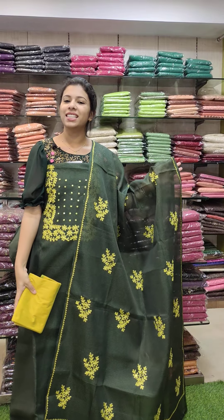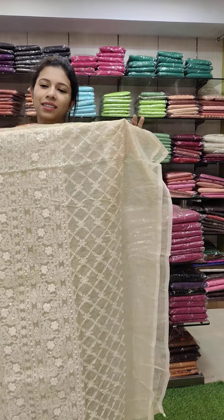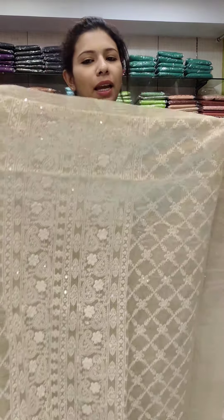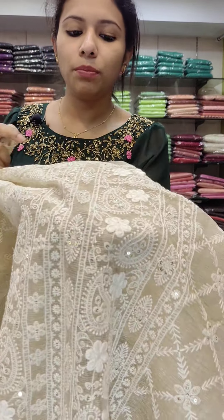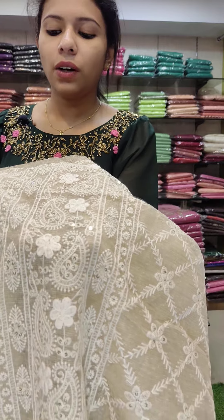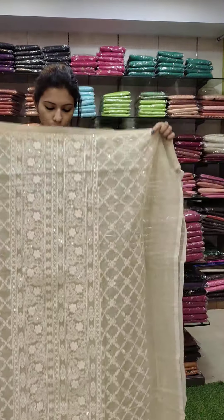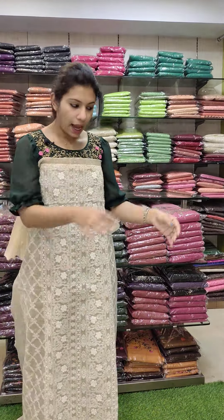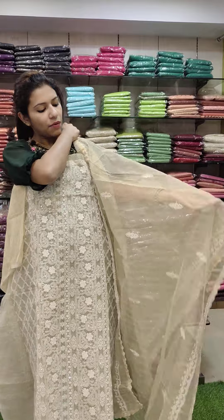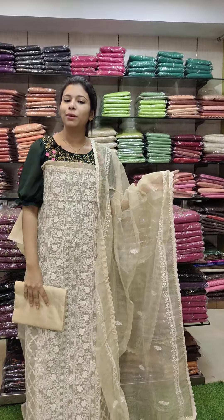The next one is a rose jute fabric. This is a unique design pattern. It has some pastel cream and pink colors. In the off-white, you have two tones — all in the embroidery pattern. Same fabric, it has full work. The bottom one is sand dune. Price is 1440.